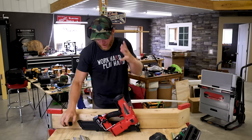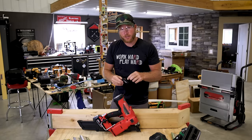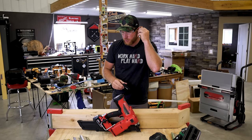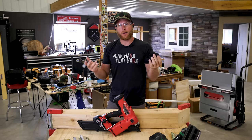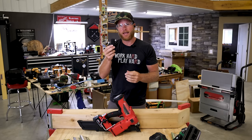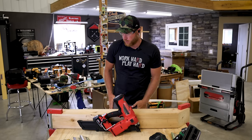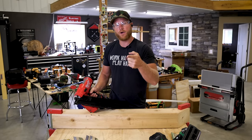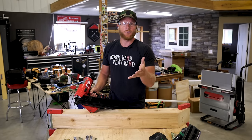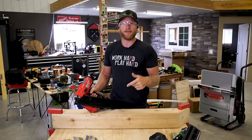Before we get crazy firing nail guns, let's throw our safety protection on. You guys have seen me use these ISO Tunes — super comfortable, stored in a case kind of like AirPods, but these have a noise reduction rating, which is why I use them. They just paired with my phone. If you want to try these out, I have a code and a link down below in the description.